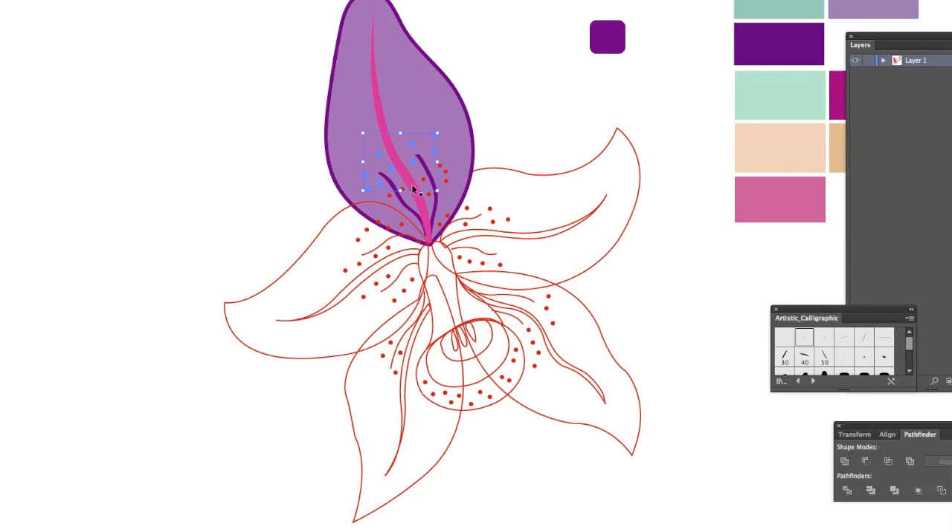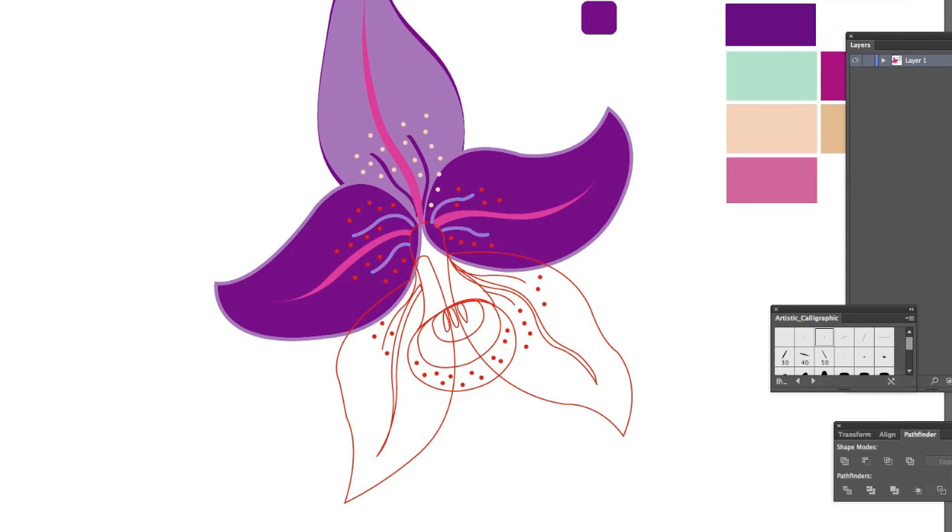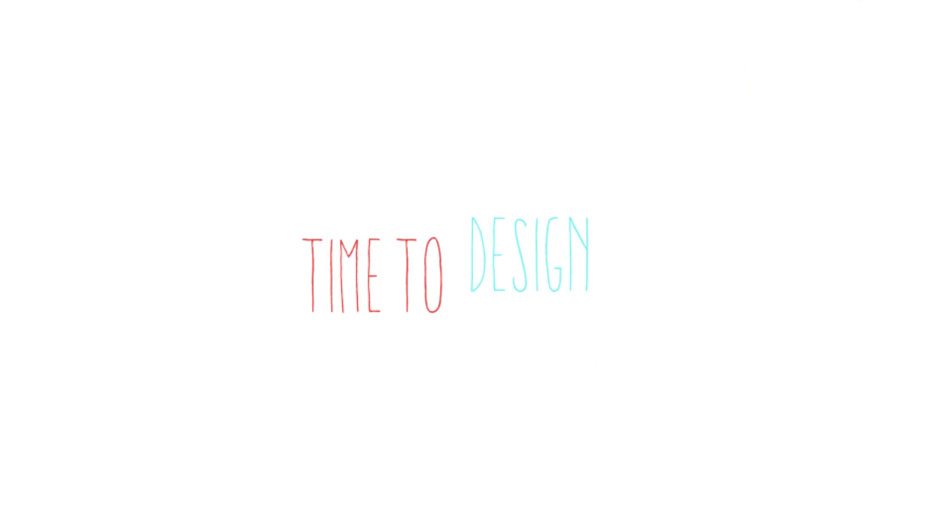Once I already have all my sketches in vectors, it's time to add color. I have the palettes that I chose here, and I'm coloring — this is a really fun part because you can see the colors and you start seeing the shapes come to life and become real.